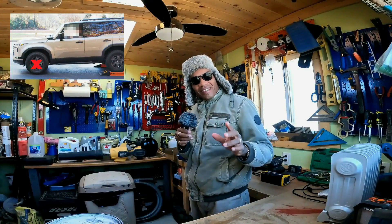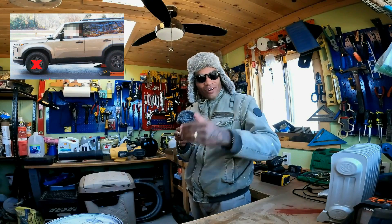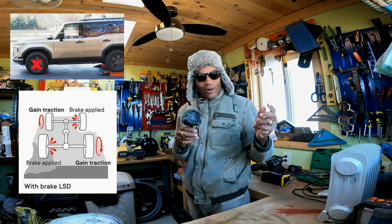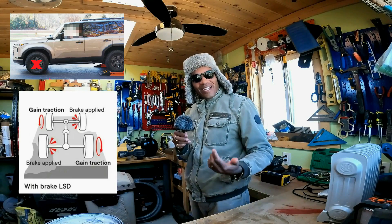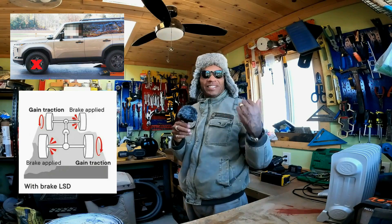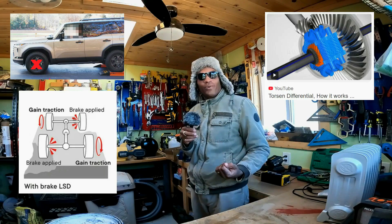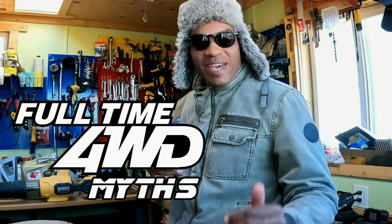Believe it or not, there are people out there that think the GX 550 failed the roller test because its rear wheels spun and didn't get off the rollers quick enough. There are also people that think traction control should have applied brakes to those rear wheels and somehow sent power to the front. And sadly, there are still people that don't understand how a Torsen differential works due to an absolutely incorrect viral video on YouTube. Today we're going to be talking about Lexus GX 550 full-time four-wheel drive myths.